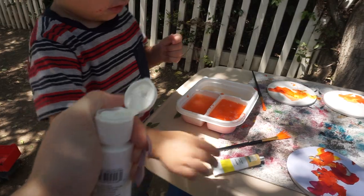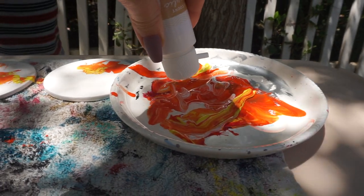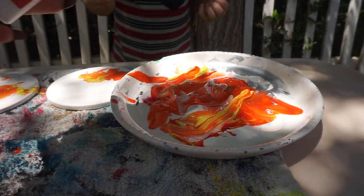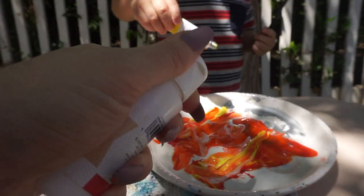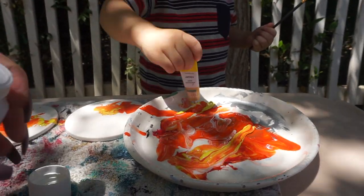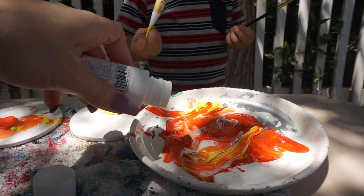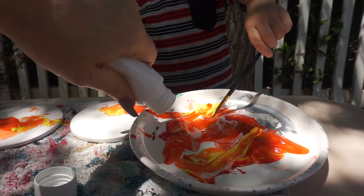Do you want to try white this time? You want to do white? Look, mommy put white right here for you. Oh, we got to open the cap. You're gonna add more yellow — you like yellow right now, huh? Is yellow your favorite color? What's your favorite color?